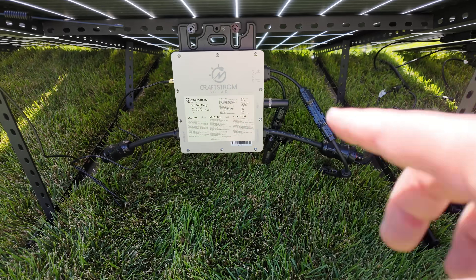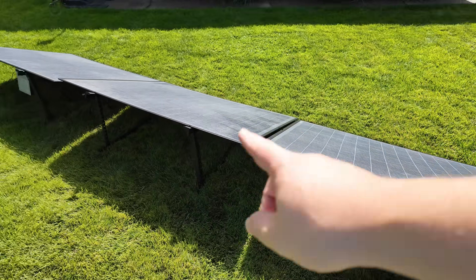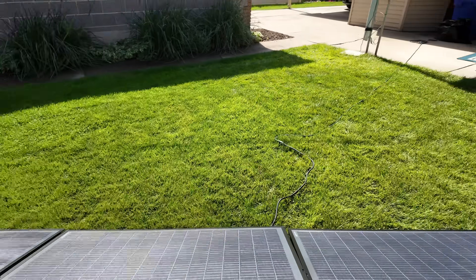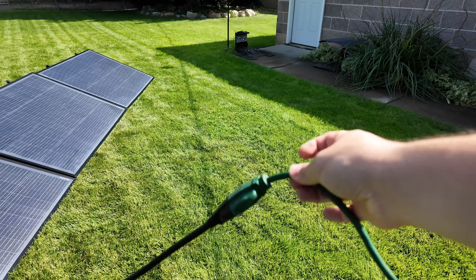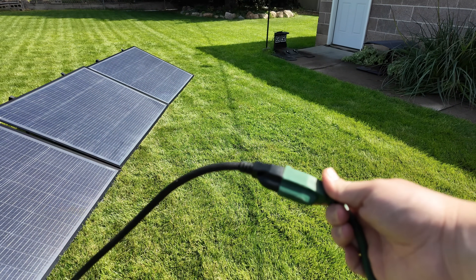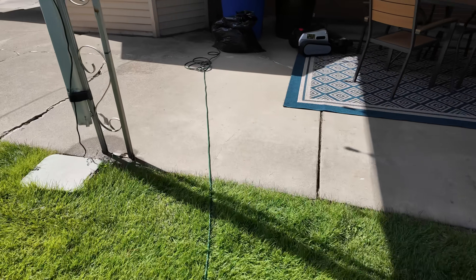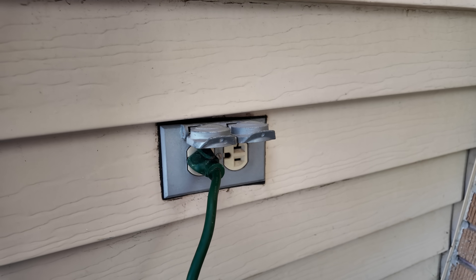Kraftstrom provides all the cables you need to connect the solar panels to the inverters, the inverters to each other, and the inverters to the house. You may need a little extension cord, but it literally just plugs into a standard 120-volt outlet.